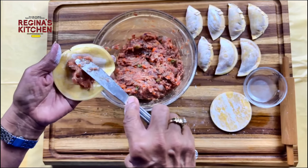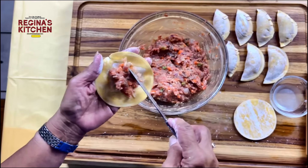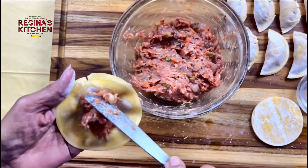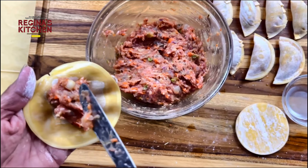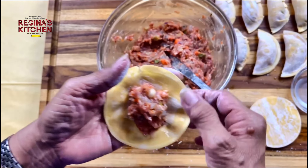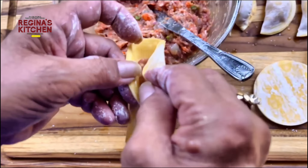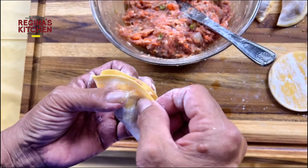For dumplings, you can boil them, fry them, or steam them — whichever you prefer. You'll want to see the difference between frying, boiling, and steaming.